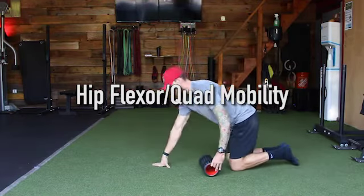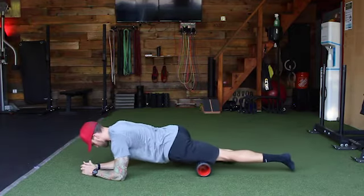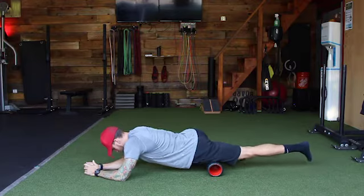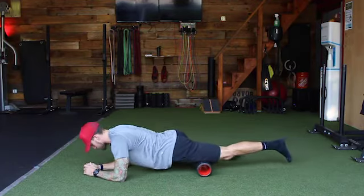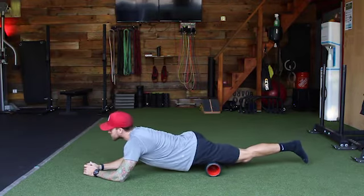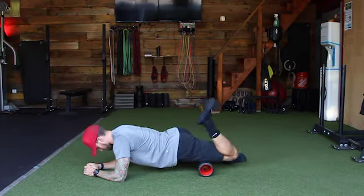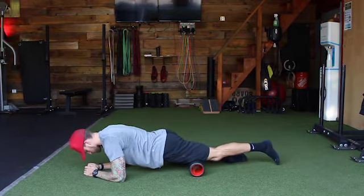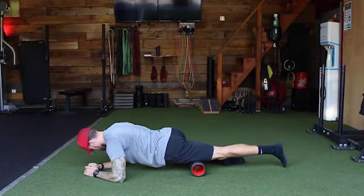Today we're going to work on your quads and your hip flexors. Let's begin by foam rolling. Grab your foam roller, lay down on the floor, and nice and easy, nice and passive, we're just going to roll top down from hip to knee and knee to hip. Once you find those spots that are a little bit more sensitive, keep the foam roller in place and start to flex the knee, bringing your heel to your butt and extending back out.